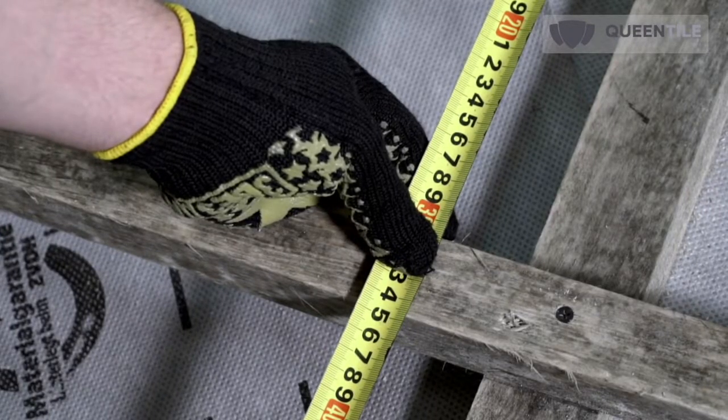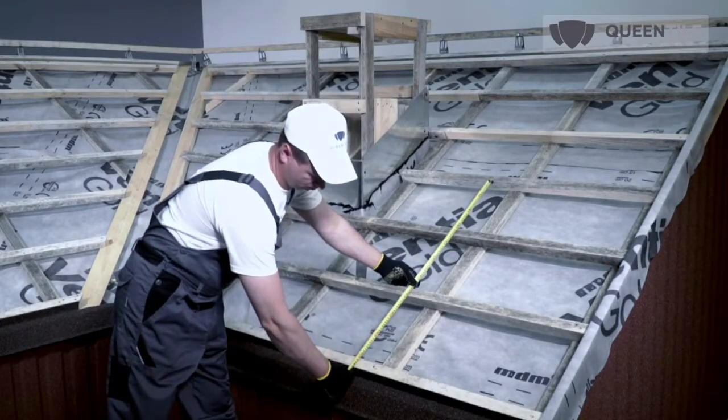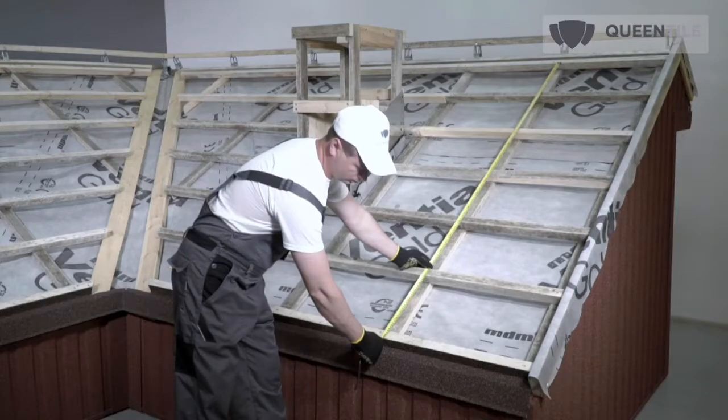Roof sheathing pitch for 3-tile and 6-tile Queen Tile standard sheets is specific. The length between the first and last roof sheathing skid under 3-tile sheets is 1,050 mm, and under 6-tile sheets is 2,100 mm.